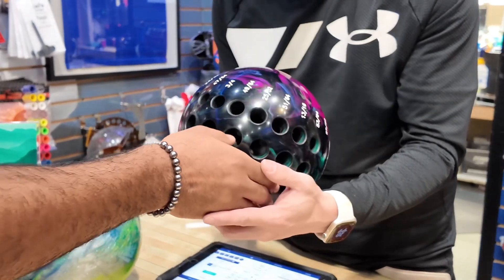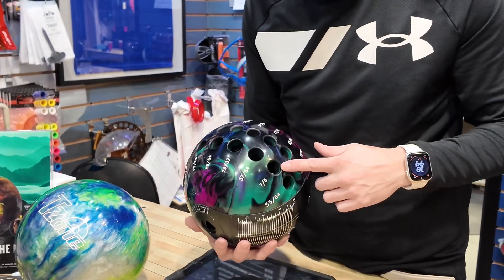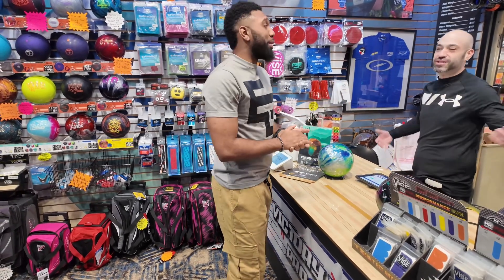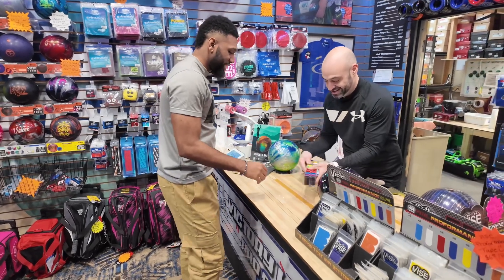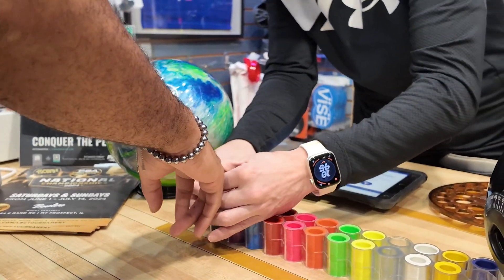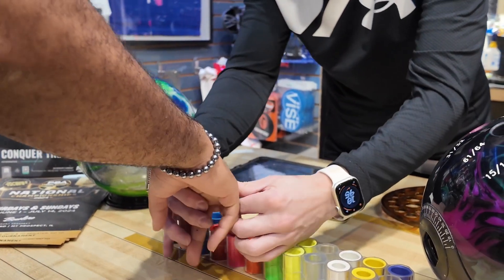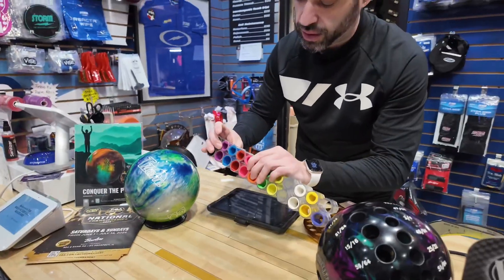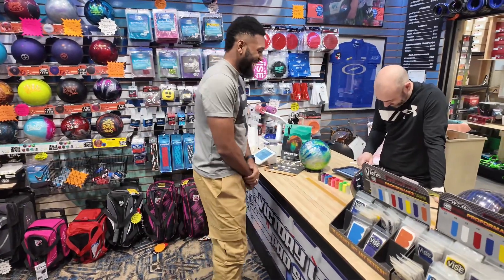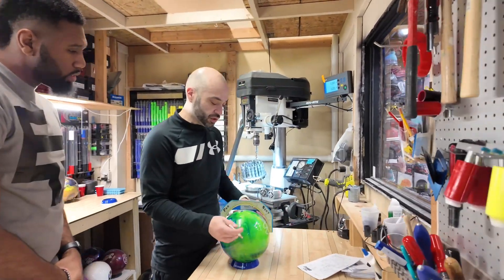Pull your thumb out — does that feel too big? Okay, we're getting tighter. Right there, you're good. What I'm going to do is create a pilot hole so your thumb can sit at that angle. Getting a ball drilled is different — like basketball, you just put your sneakers on and you're good. This is a whole other level. Some of us know the numbers by heart, some of us don't.